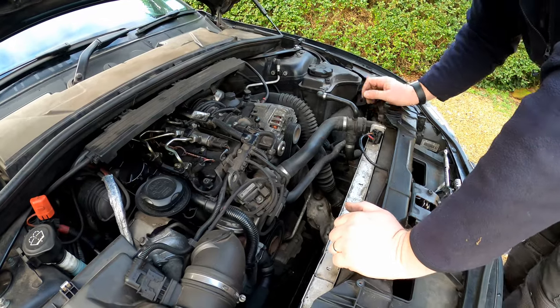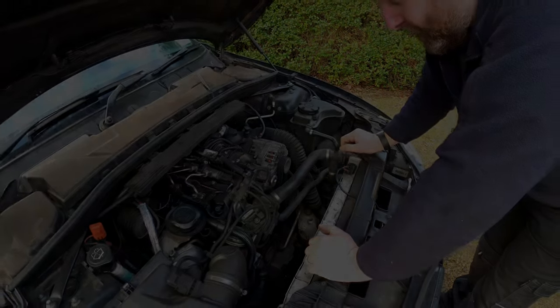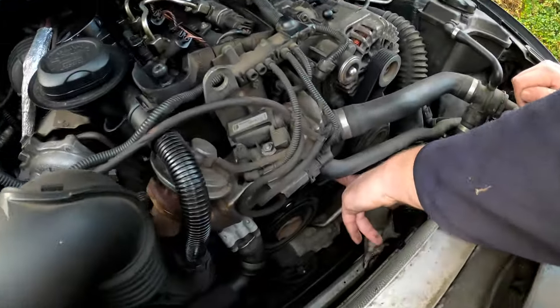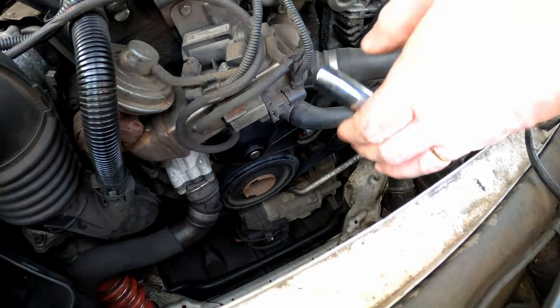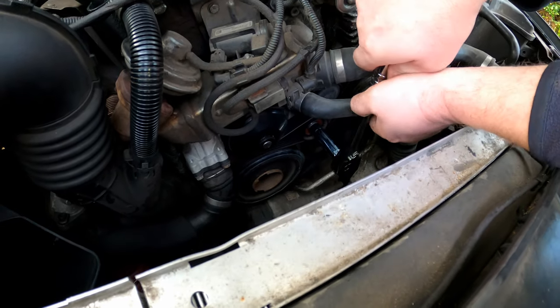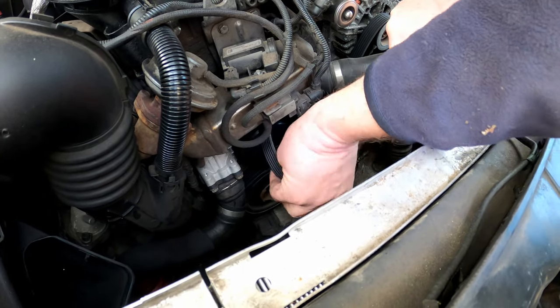I'll get the right socket and then we can take the tension off and remove the belt. The tensioner is this pulley just here and as you can see it's got a bolt in it. What we want is a 16mm socket and a big ratchet or breaker bar. All we're doing is rotating it clockwise and as you can see it's taking the tension off the belt, so we can pull the belt off.